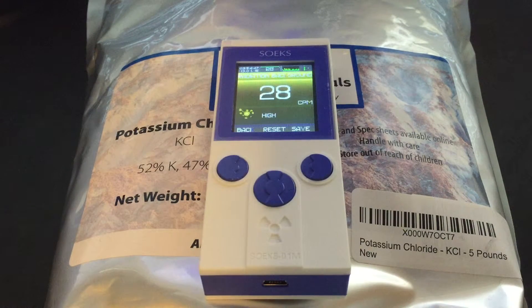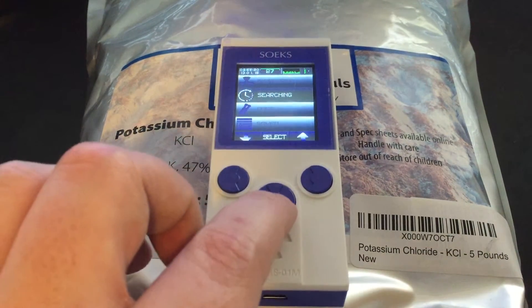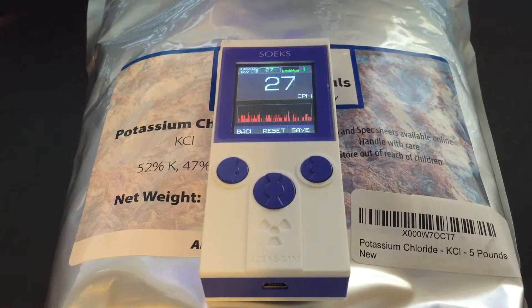It's crossing the threshold into what it considers high radiation. It's really not high radiation — it's perfectly safe. Looks like it's going to sit around 27. Let's try search mode. It should update a bit quicker.